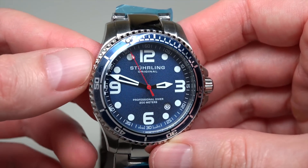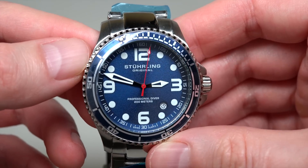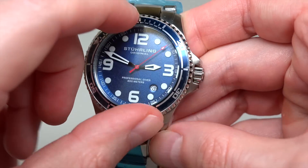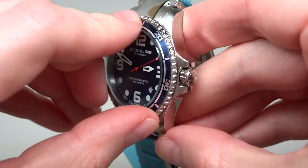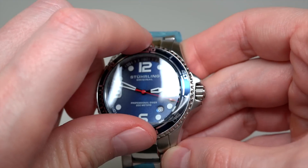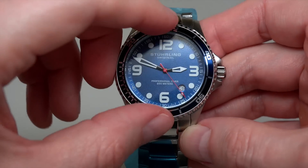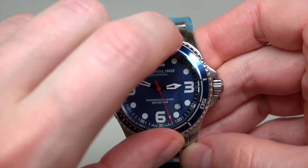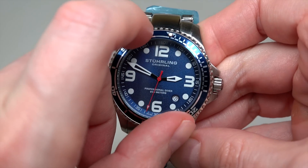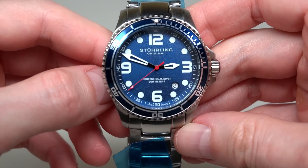Matte finish deep blue dial. You see, it's not bright — it's matte. Unidirectional bezel with coin edge. It's for easy operation. It's very easy to move this bezel. But I think usually we don't use the bezel too much.